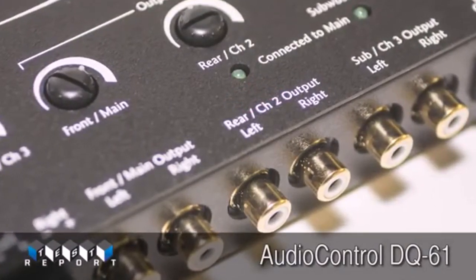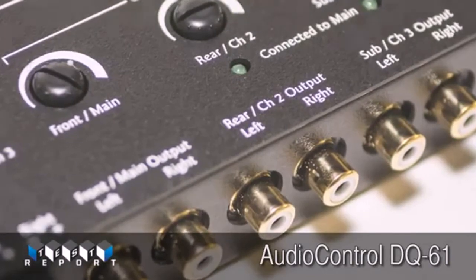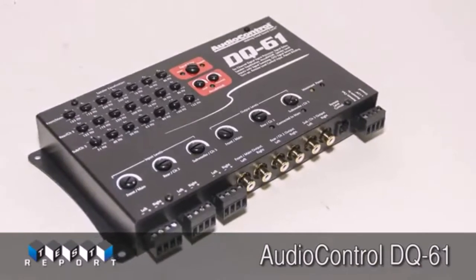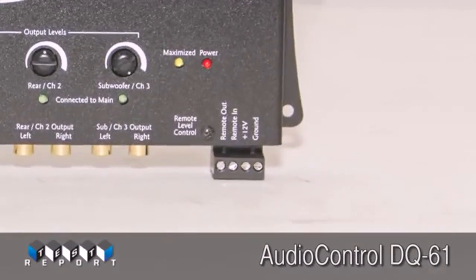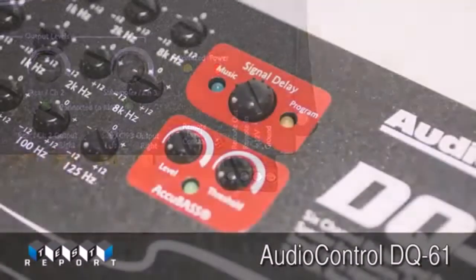The new Audio Control DQ61 is designed to be the answer to your OEM interface and tuning woes. With six channels of input and output, three separate 7-band EQs, and the patent-pending AccuBase circuitry to restore the bass removed by the OEM system at high volume.